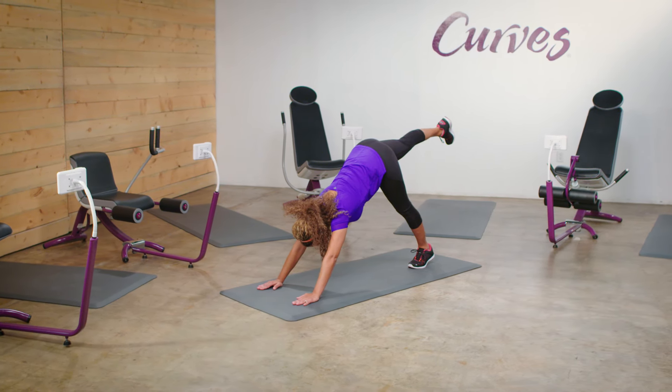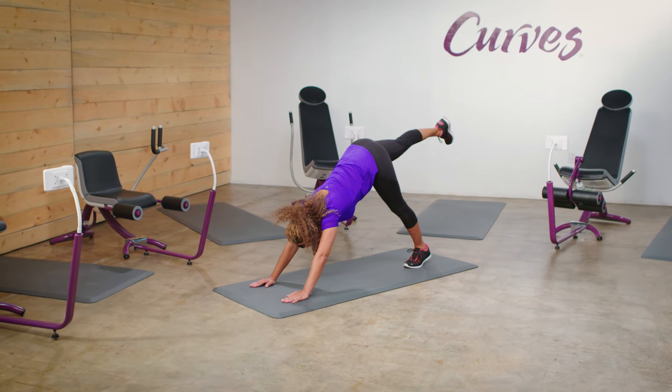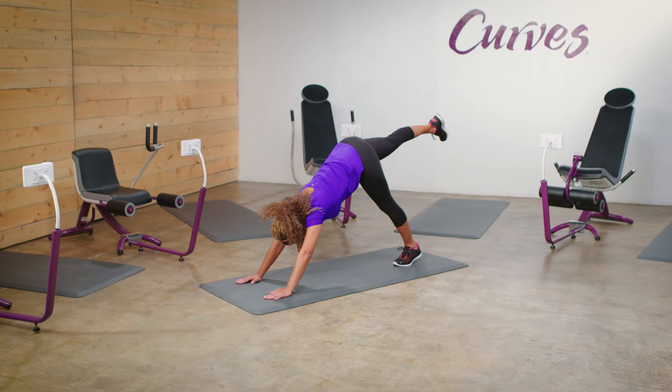From here, lift one leg up. Press equally through both hands while squaring your hips to the ground. Switch sides, bringing your leg back to the floor and raising the other leg into the air.